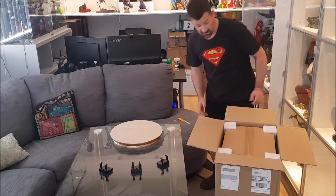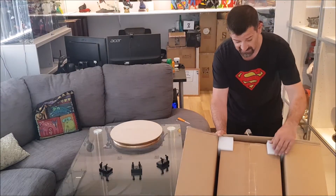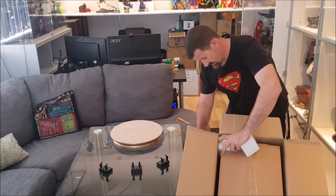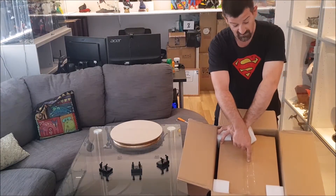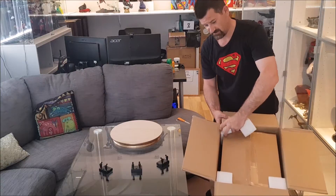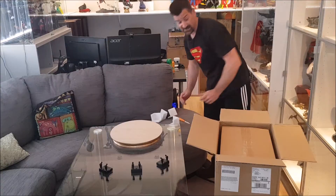This is what I like from Sideshow — what they've started doing with some of these newer Premium Formats. They come with an inner shipping box within a shipping box with foam corners, which is fantastic. I love it. Just makes sure that it gets here in perfect condition.